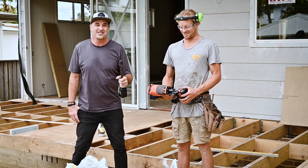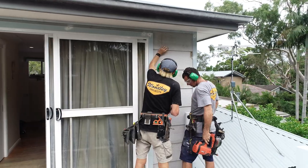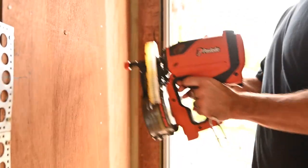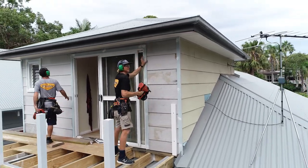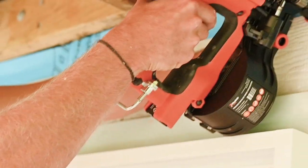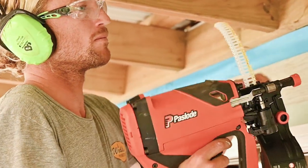Tradies, if you're looking for a good reason to jump out and buy a coil master, let me give you about four or five right now. A gun like this is super flexible in terms of the different tasks it's capable of doing. One of the key ones — as you've seen today — is cladding. It's perfect for things like Weathertex and James Hardy cladding products. The fact that you can get up and down the scaffold with no air hoses or compressors is an absolute winner.